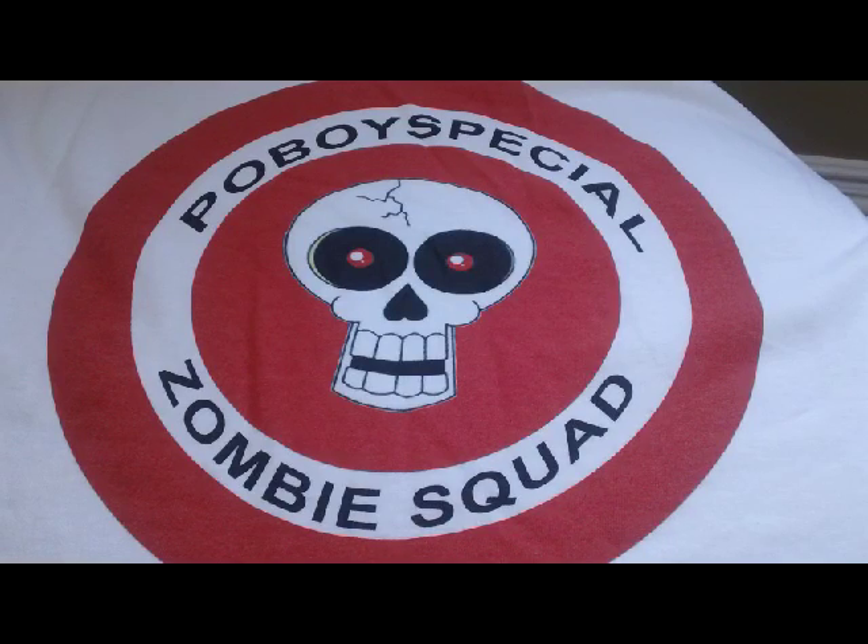Po' Boy Special here. What in the world have we got in store for you today? Yes, that's our official logo on one of our official t-shirts, but that's not what we're wanting to show you today. We're wanting to show you something really cool, ingenious, innovative, one-of-a-kind, never seen before. You saw it here on the Po' Boy Special channel. What is it?